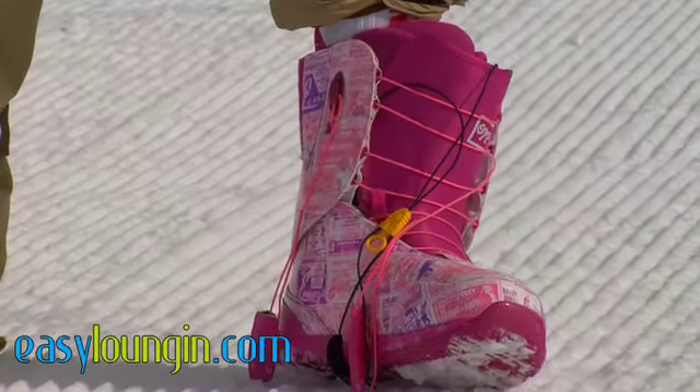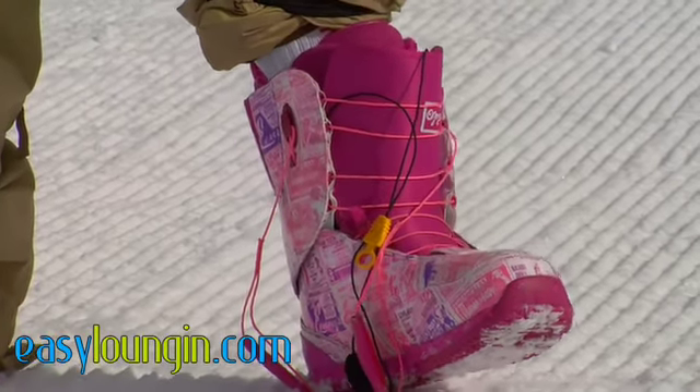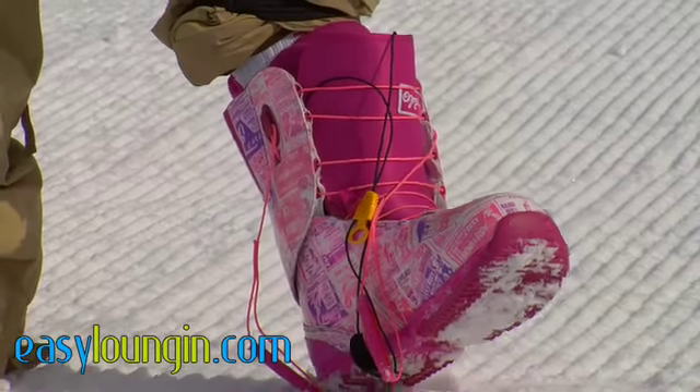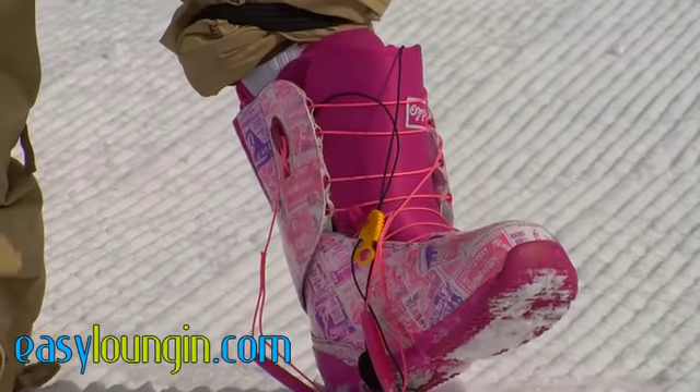One of the best features about this boot this year is the EST Midsole. It's got a really, really thin midsole — it goes great with the ICS system on Burton boards as well as the EST Binding System, and it gives you an incredible board feel.